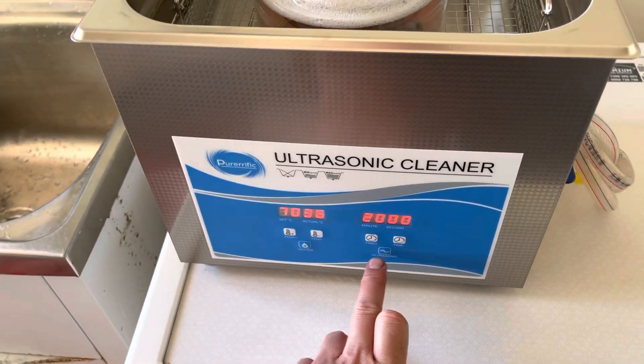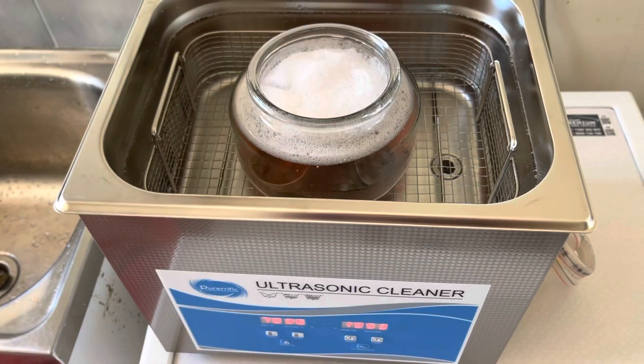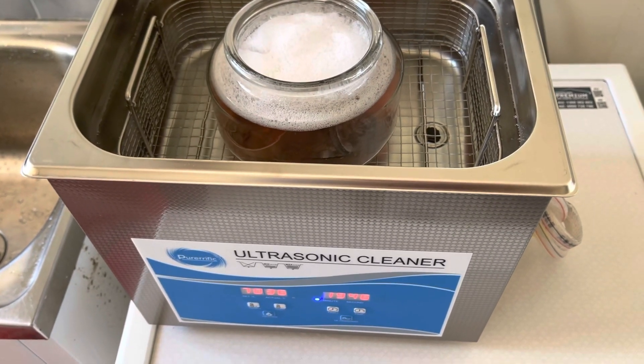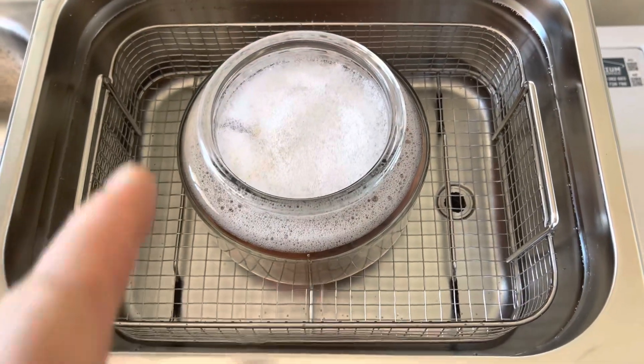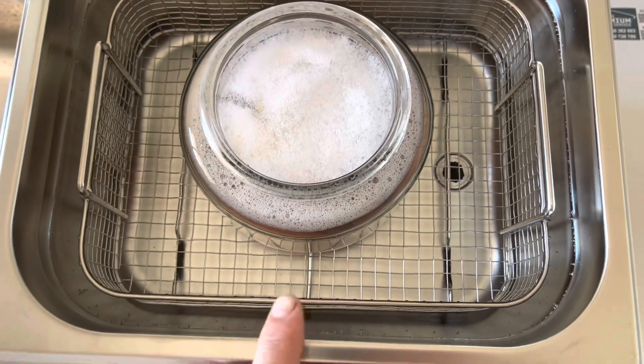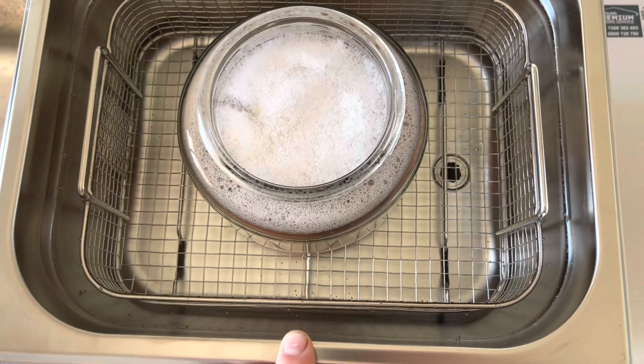On this model, to degas, I hit the ultrasonic button three times. It'll run for five minutes and then turn off for five. You see how the bubbles are all coming up to the surface? I'll let that run for about five minutes. If you haven't got a degas function, run your ultrasonic cleaner for a full cycle and that should get rid of most of the gas. Or you can run it for a minute and then physically turn it off for about 10 seconds, and repeat that a few times. You only have to do this with fresh water - if you're reusing a solution, there won't be any gas in there.